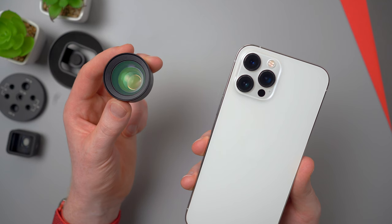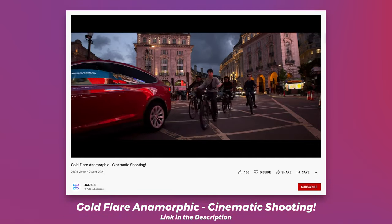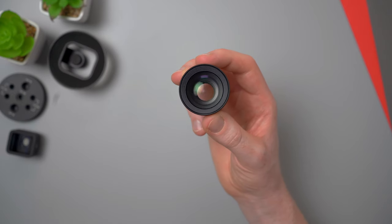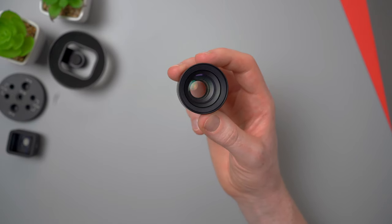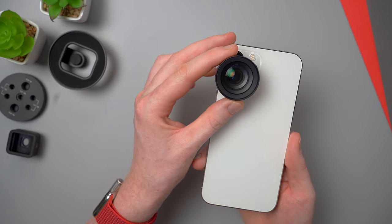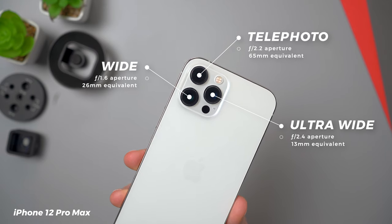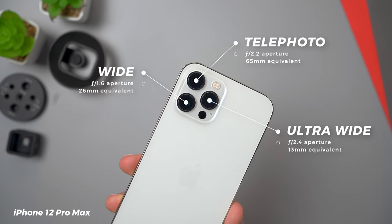I talked a lot last time about the benefits of using lens attachments like these and how they allow you to shoot in ways that you can't using your phone's native cameras, like using the anamorphic for that cinematic wide look with lens flares. You might be wondering why I'd even bother getting the tele lens when my phone already has a tele camera built in. Well, this lens can be mounted over your phone's standard wide camera, which has a much wider aperture than the actual tele camera, meaning you can take better quality, less noisy low-light tele shots.